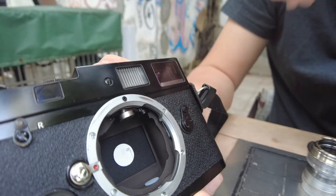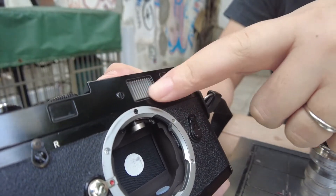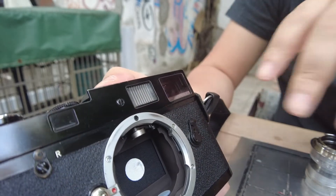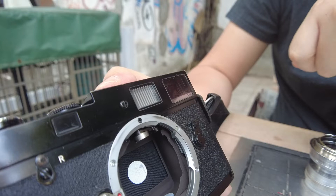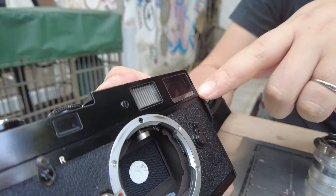A lot of people who are not familiar with Leica cameras think that this window here is the flash, but actually all Leica cameras do not have a built-in flash bulb. So we're going to talk about what these windows function as.